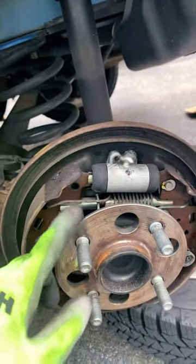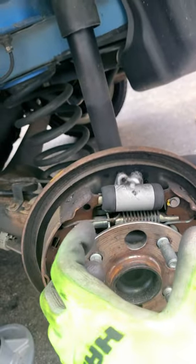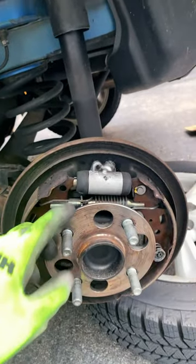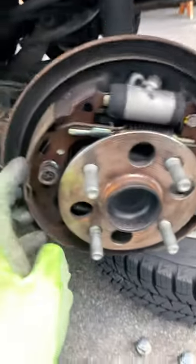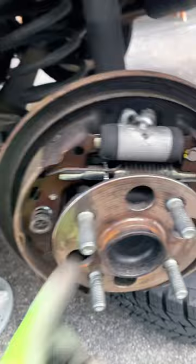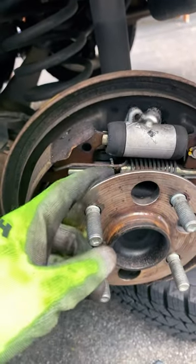You're gonna find this little adjusting knob right here. This will work to expand or retract these shoes. Generally what I do is I expand it as much as I can in order for the shoes to make contact with the inside of the drums, like that. And then from there, I'm going to retract by turning this wheel about three to four clicks.